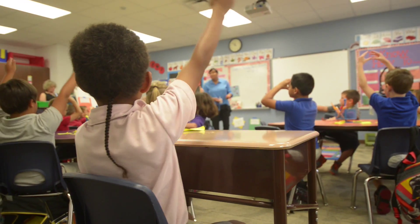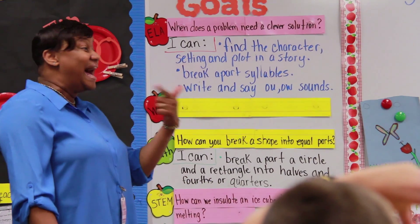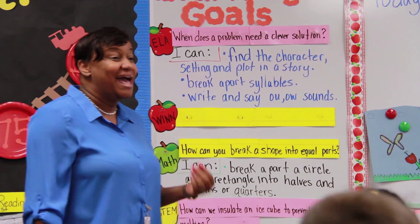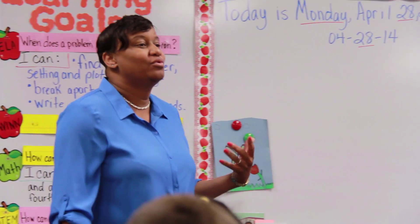Today I taught them reasoning with shapes. It is a standard that the kids will always have to know about all throughout school. To me it is the foundation for fractions, to get them ready for second, third, and on up. You're going to be able to say: I can break apart a circle and a rectangle into halves and fourths or quarters.